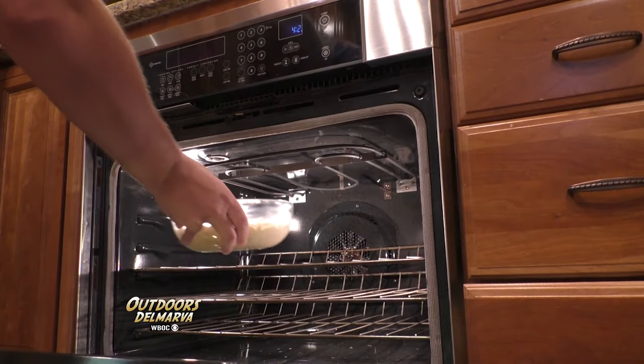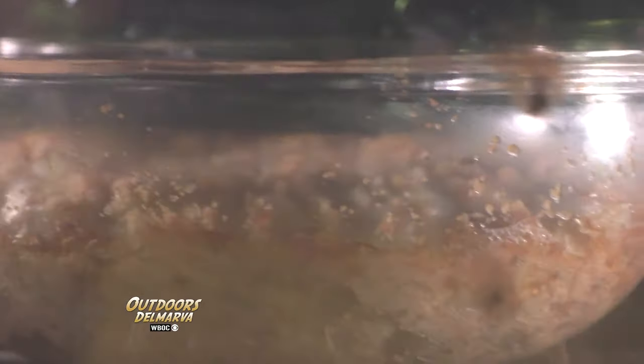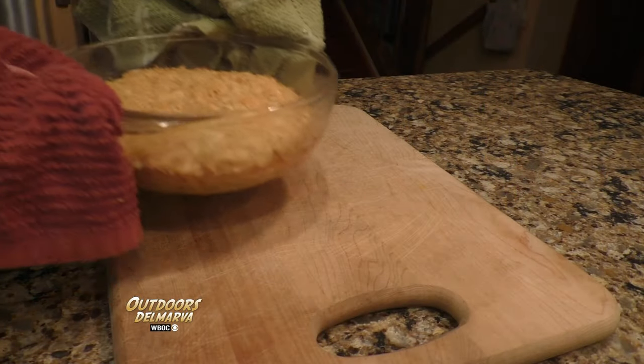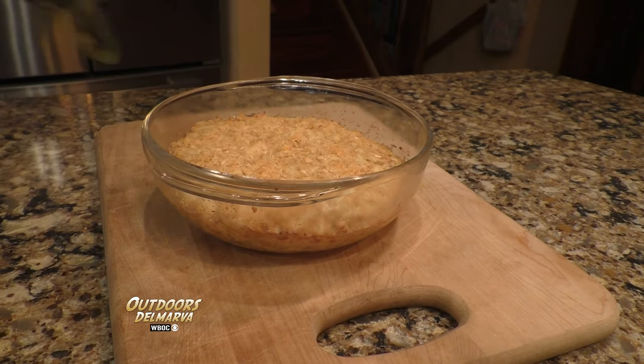And now it's ready for the oven. We're going to let this cook for about 30 to 35 minutes or until the crab gets nice and bubbly — and this is why I like to use a glass dish. Just look at all that bubbly, creamy crab mixture. So it's been about 35 minutes and now it's ready to come out of the oven. Check out that sizzle right there. Now comes the hard part — just letting it cool off for a little bit.